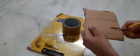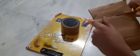Take the tape and roll it. Then we will cut the cardboard into a square shape. I have now cut it into a square.